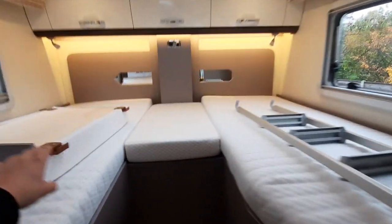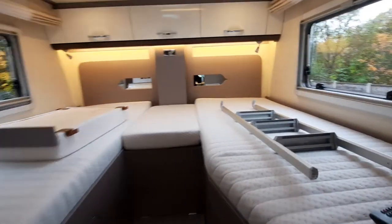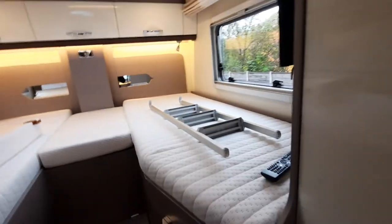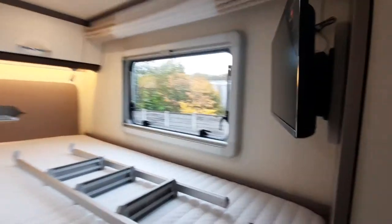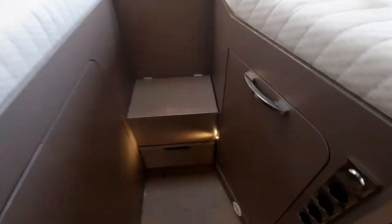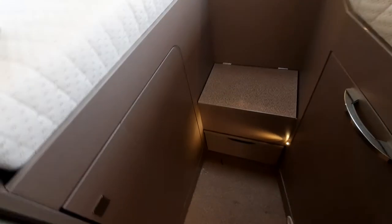In the back area you've got an infill cushion which slots in to make a big double bed. You've got ladders for your drop-down bed at the front. This model has a TV at the back, slide-out drawers for storage underneath, and hanging space.